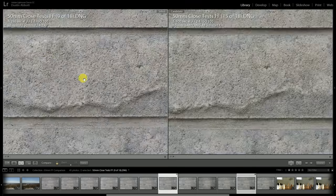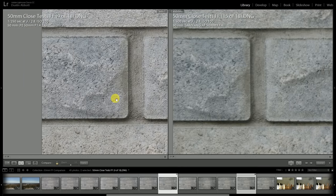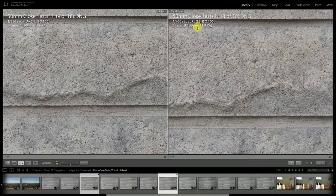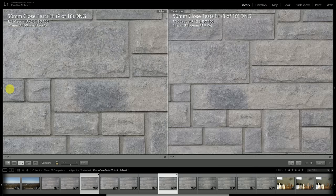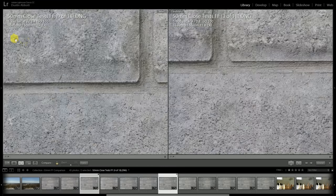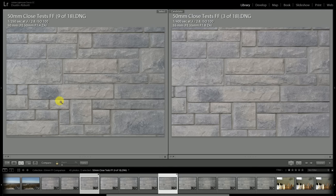At f2.8, the Samyang still hasn't made its resolution jump — it's improving steadily, but not nearly at the rate of the Planar, which is at optical perfection at this point. It may be the sharpest 50mm lens I've seen at this level. The Sonar at f2.8 has gained some momentum and is very close in the center of the frame. Off towards the edge, it's lagging just a little bit more behind the Planar design, but for the most part they're pretty close at f2.8.